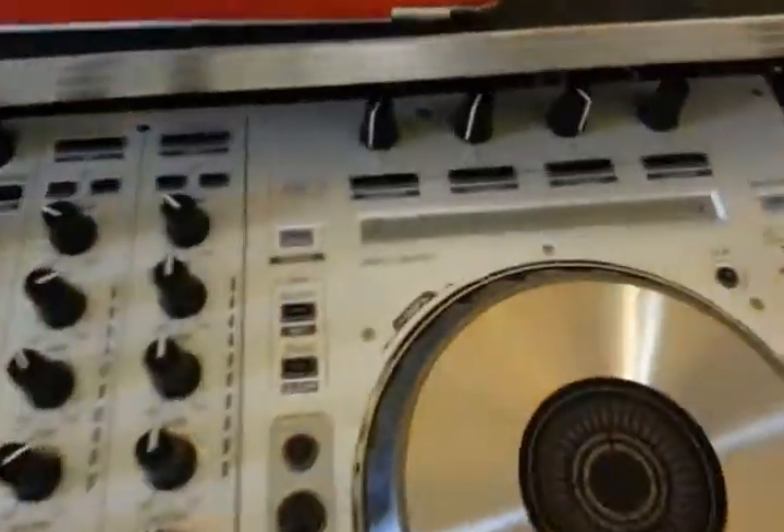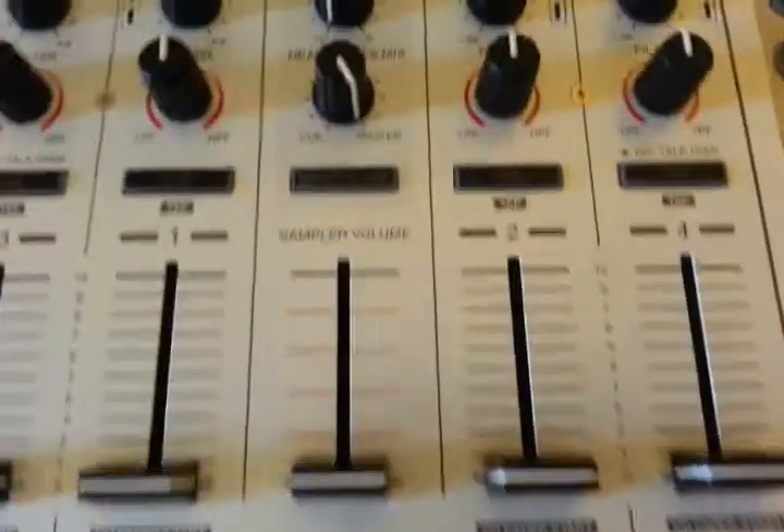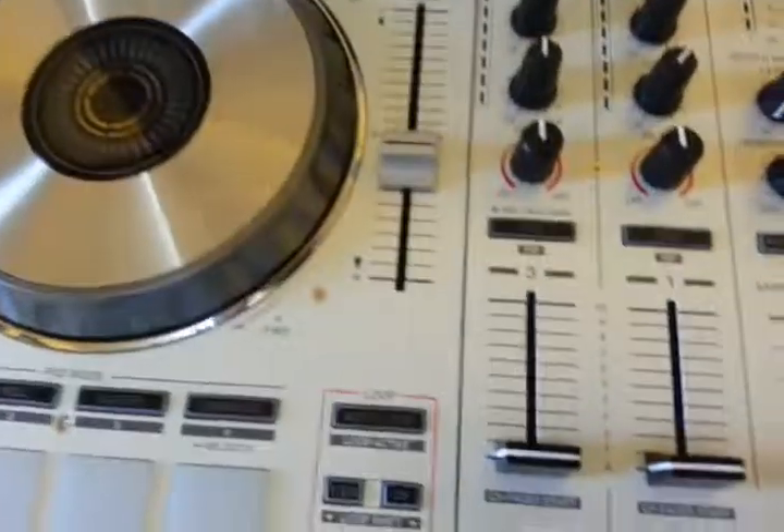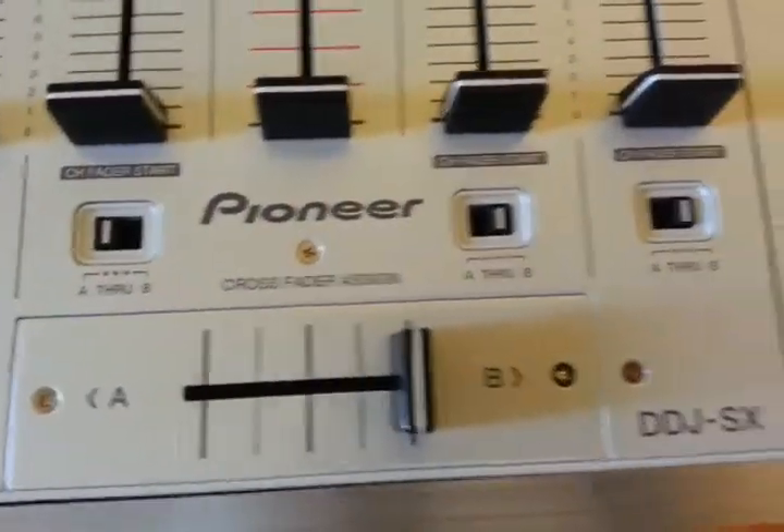By the way, I love this controller — it's very nice, has everything I need, and it works perfectly so far. I like it a lot.